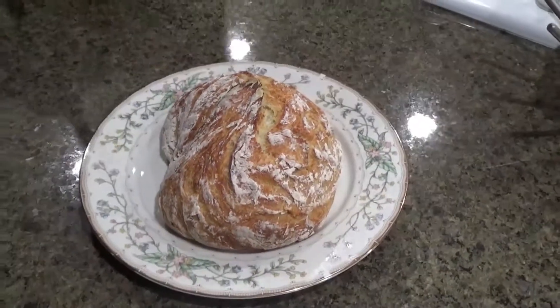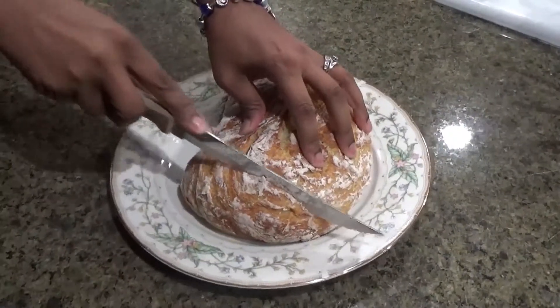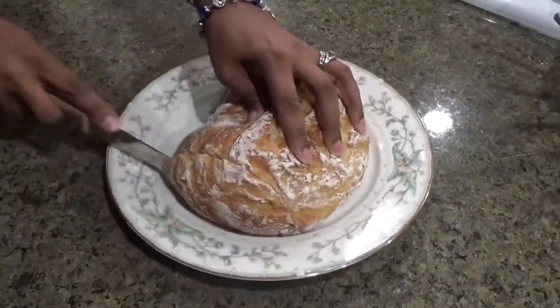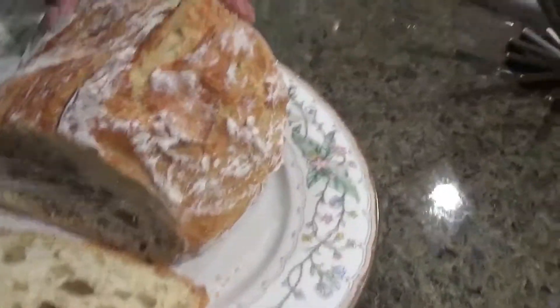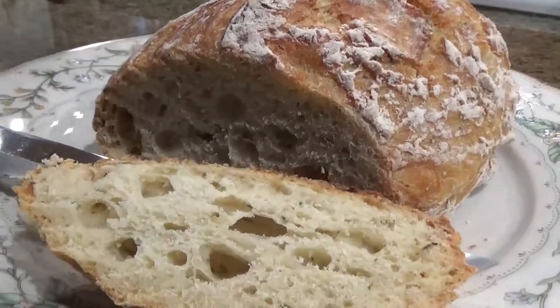You can eat it warm or eat it cold, and you're just going to slice it. It's got that real hard crusty top — that's from the dutch oven — and then inside it's all airy, really really soft dough. And that's the bread right there.